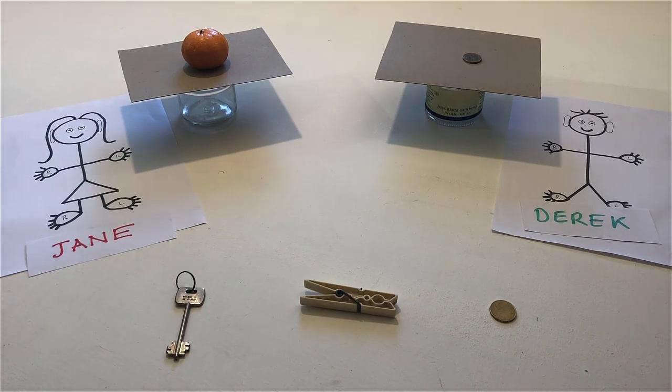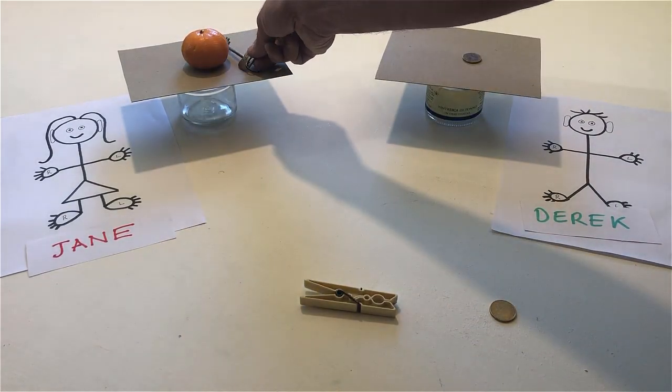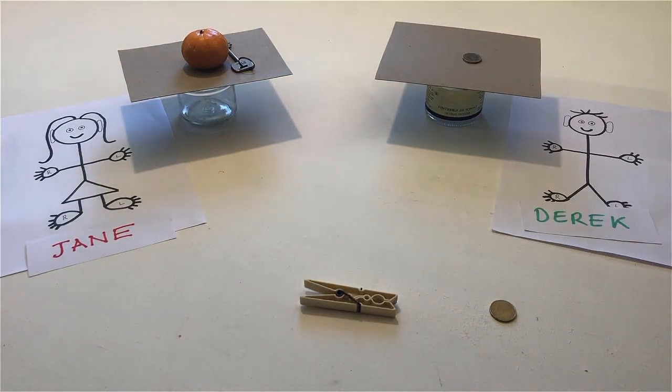If there is something on Derek's table, put something else on Jane's table. Now remove everything from Jane's table and put it on Derek's table.